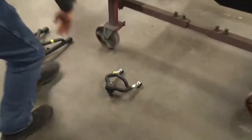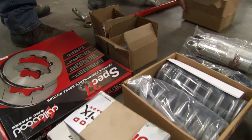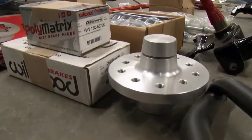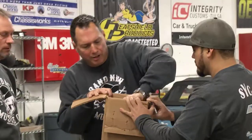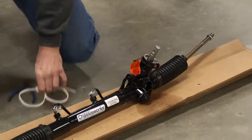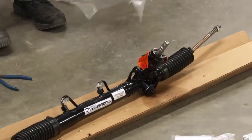They lay everything out on the floor to make sure they have everything. But there's a problem — the outer tie rods are missing. "I do the parts and I discovered that I'd ordered the entire front end except outer tie rods. My bad."